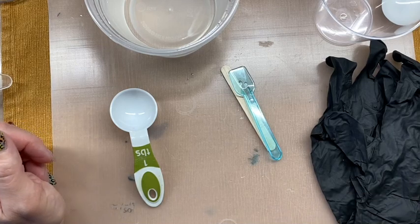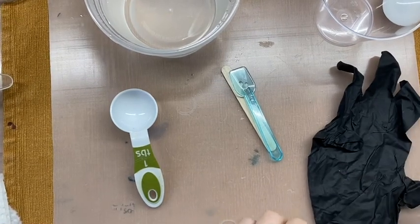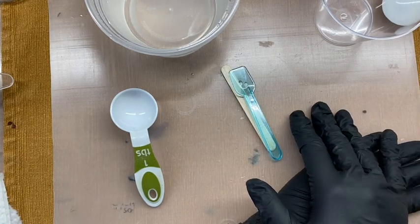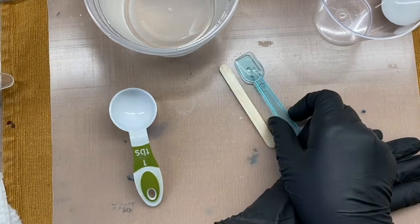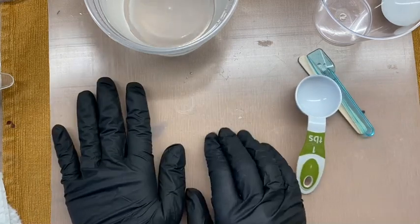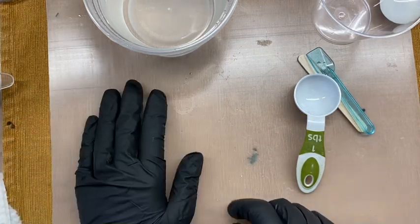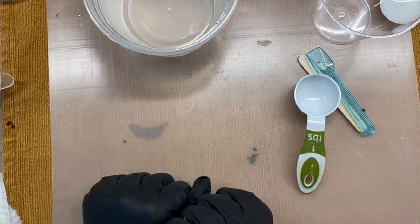To get started I'm going to put my gloves on for safety. I already have my little smock on so I don't get any on my clothing, and I want to make sure my hair is tied back. If you have pets or children, I also suggest making sure they are not in your work area. I'm working on a plastic mat so I can clean it afterwards — you want to make sure there's no lint, dust, or anything like that.